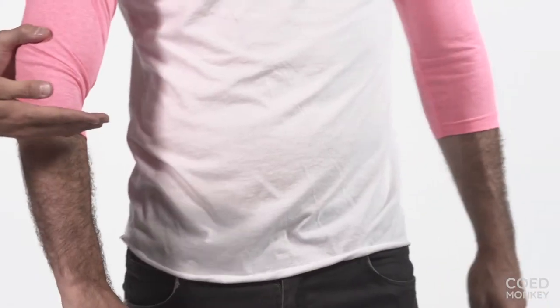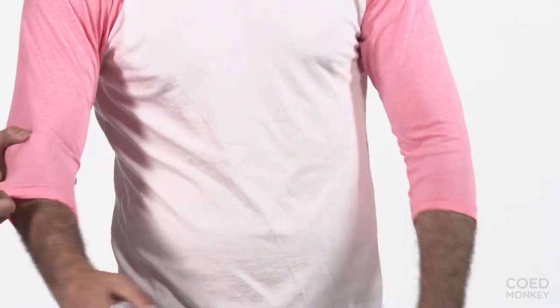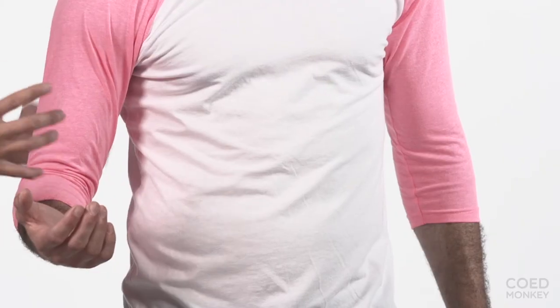I love the length of the sleeve too. Notice, remember those 3/4 sleeves we all grew up with that kind of hung loose and floppy? No way. Not the American Apparel one. This one is flush to your skin. Really a head-turning fit.